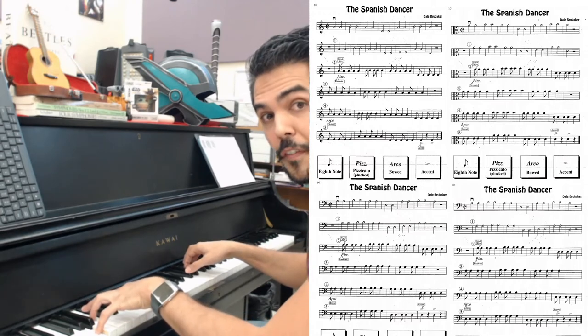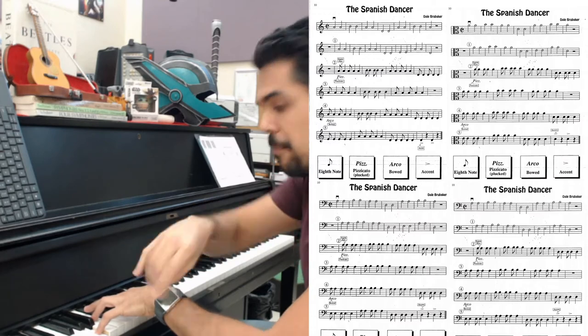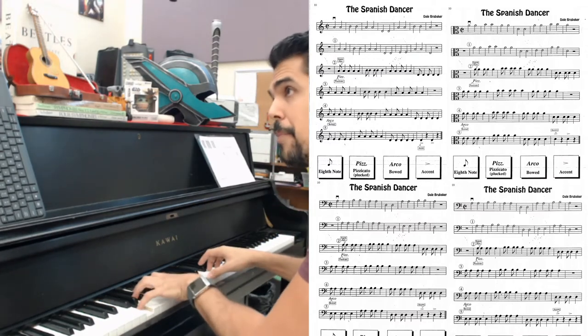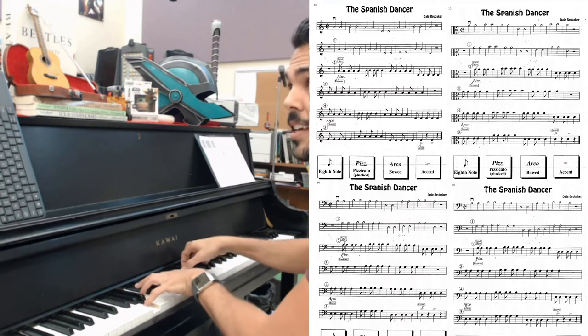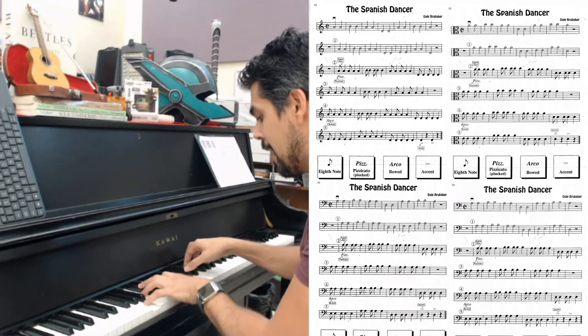Now coming up to circle four, you've got to get the bow back on the string and finish it out bowing: A, A, A, A, A, A, B, B, B, B, B, A, A, A, A, A, D, D, D, D, D. And now we finish it here at circle five: A, A, A, A, A, A, D.